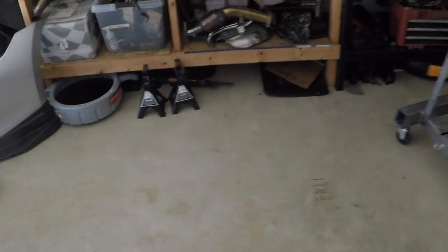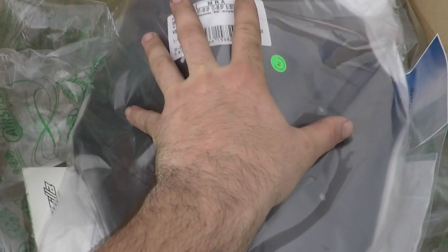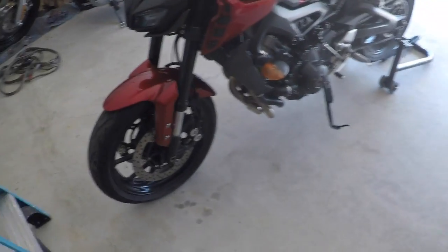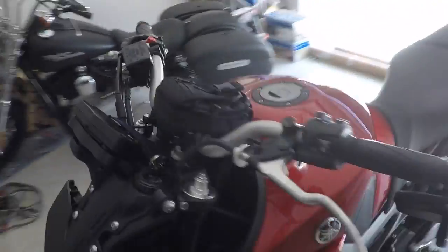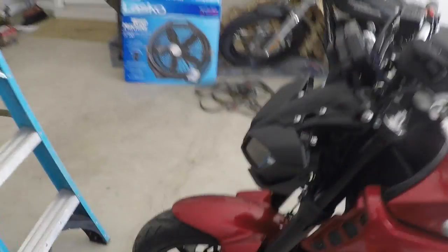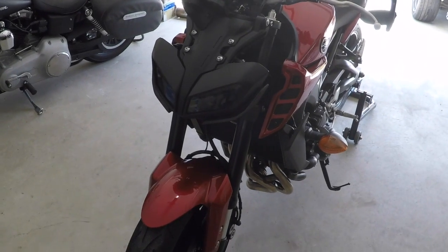The one I got was off Revzilla.com. It is the MRA racing windscreen, and upon unboxing it, it's a lot bigger than I thought it was. It's supposed to be a bigger windscreen, and I want a windscreen because when I'm on the highway and I get behind this thing there's nothing blocking the wind, and I want something a little more aerodynamic on the front of this bike to push the wind over my head if I tuck.